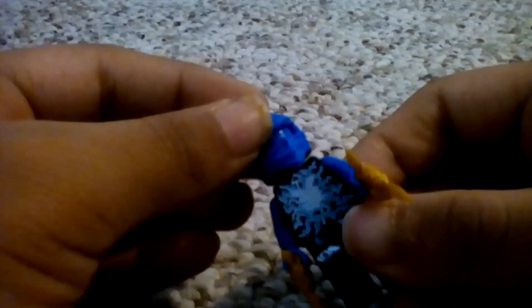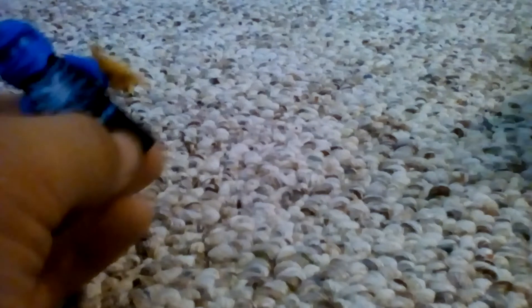This minifigure is Air Jitsu Jay. Take a good look at his printing, his mask, and his head — all blue. That was it for Jay.